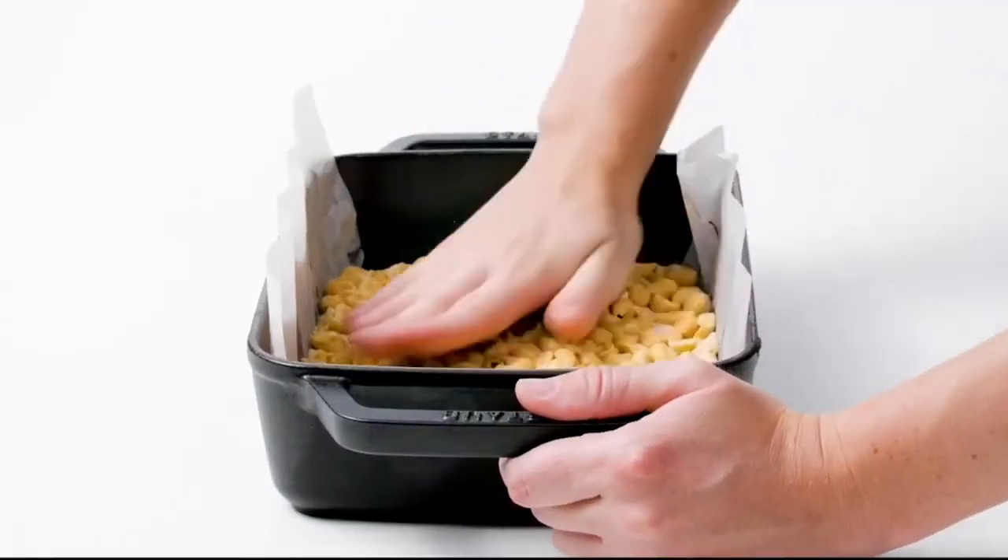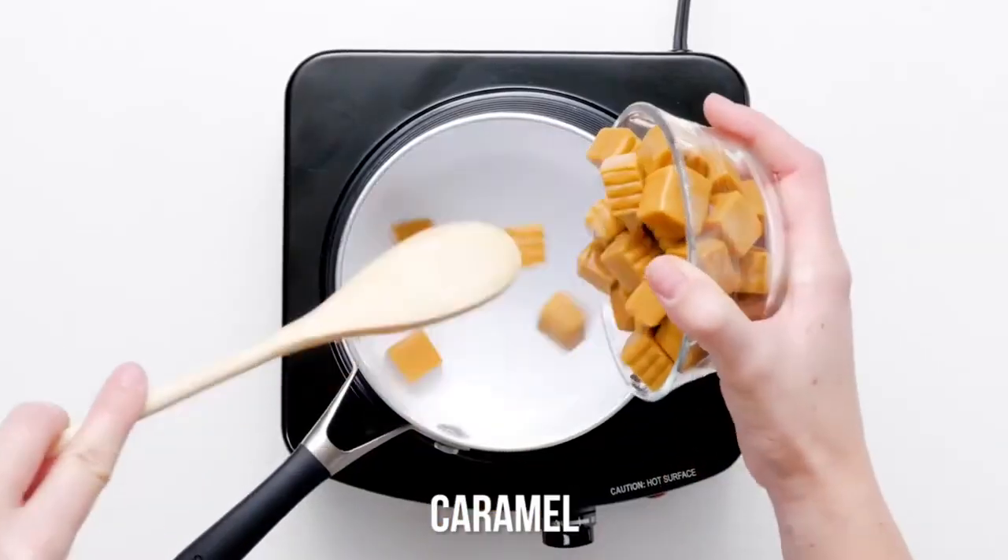Voila! Layer 2! Onto the caramel layer, also known as layer 3.